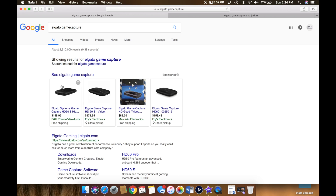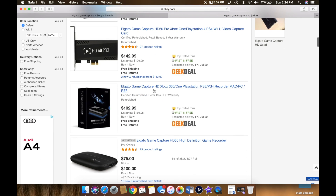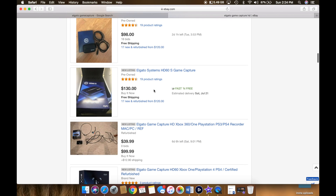You can buy it brand new in a bunch of stores. I bought mine on eBay. As you can see, there are a ton of options selling. I've never had any issues with mine, so just make sure you buy it from a good seller.